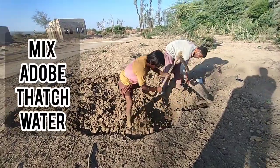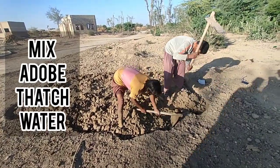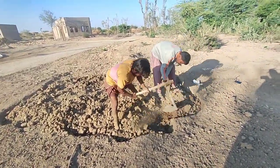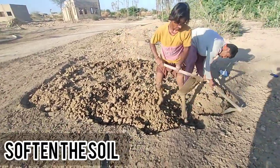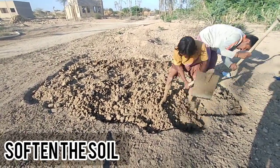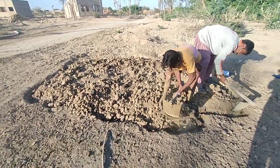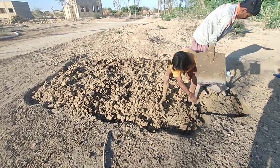We are trying to make sun-dried clay blocks. The ingredients are clay — basically the local soil available here in this village — and the second component is thatch. We will add 20 to 25 percent thatch, and after soaking and mixing this very well, we will place this mixture in a mold and dry it in sunlight.